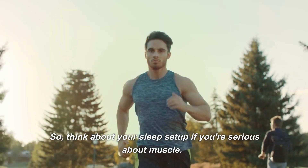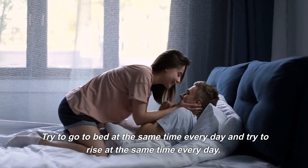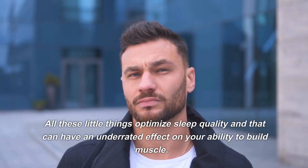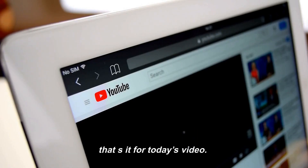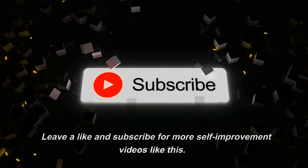Think about your sleep setup if you're serious about muscle. Try to go to bed at the same time every day and rise at the same time every day, and sleep in a fully dark, fully quiet, cool room. All these little things optimize sleep quality, and that can have an underrated effect on your ability to build muscle. That's it for today's video — leave a like and subscribe for more self-improvement videos like this.